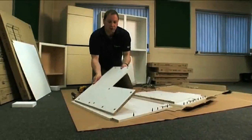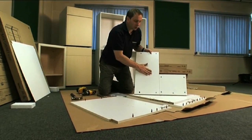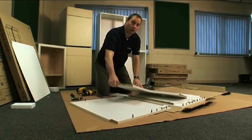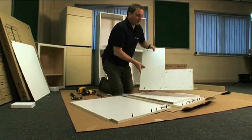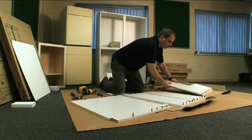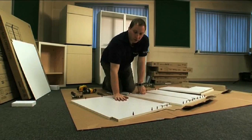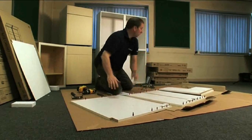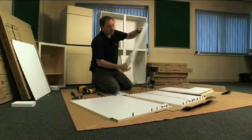At this stage you should have a top and a bottom panel. The top panel is white on one side and coffee bean on the inside, and so is the base panel. You should also have a right and a left hand side panel and a large thick back panel, and two shelves both with coffee bean print on both sides.